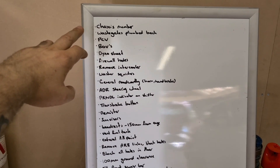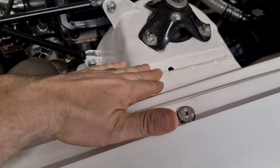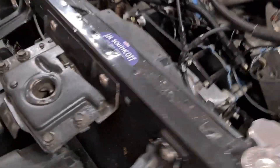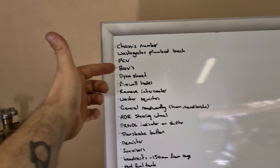Chassis number: I've done a lot of painting on the car, smoothing over resprays - the chassis number is here but it's not visible just because of the amount of paint over it, so I've got to clean that up. Wastegates plumbed back - that's going to be a fun one and not something I'm going to be doing. Currently my wastegates sneak down under there. That's a job for Andy at Advo Fab - Adelaide Motorsport Fabrication.